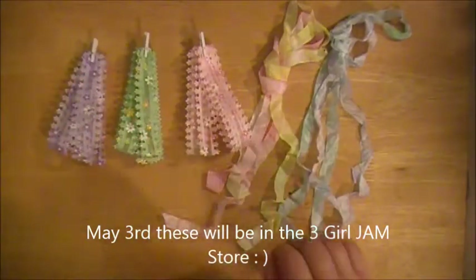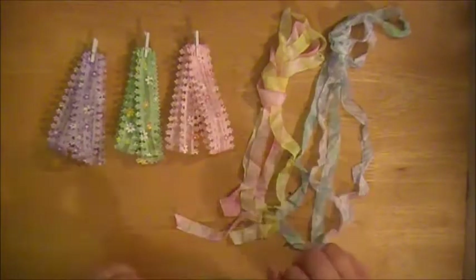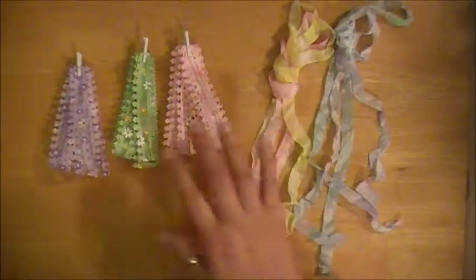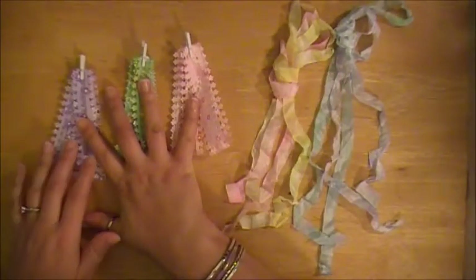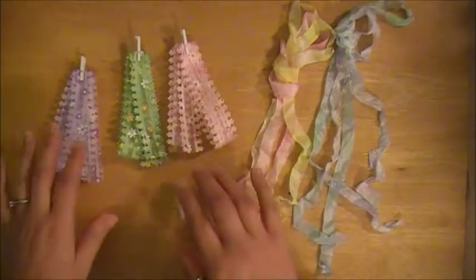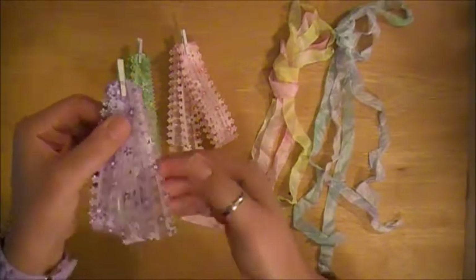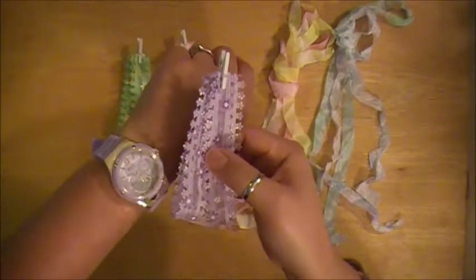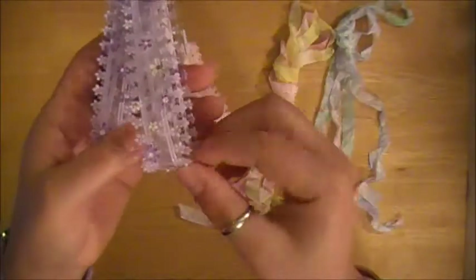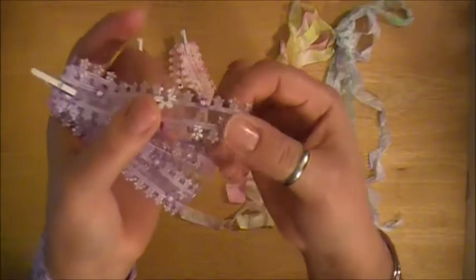Mine just came in the mail today — she sent all of us ladies on the design team some of this and I just cannot wait to get started and play with it. So let me go ahead and start going through the new bundles with you guys. What we have here on this side is some of the new trim. I don't know the exact colors she's going to have for these yet, but obviously it's purple and kind of a green and a pink. This is one of the new trims and I just think this is so lovely, it's going to be so much fun to work with.